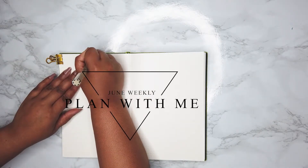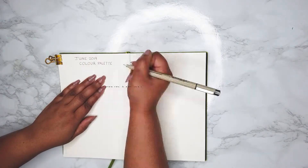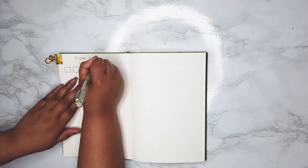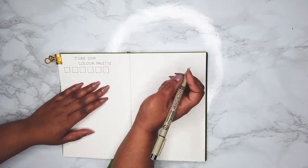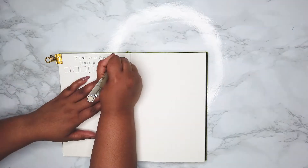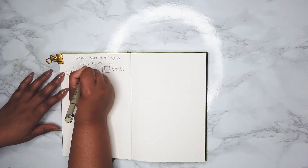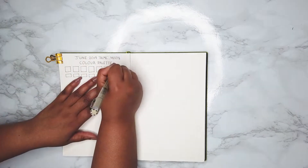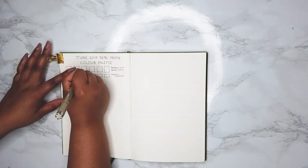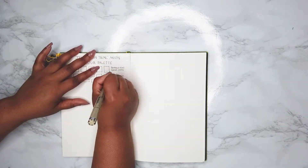Hey everyone and welcome to my June weekly plan with me. In this section I've included a little bonus video on me planning out my June palette and spreads. What I did was I made six boxes for colors that I wanted for the Tombow dual brush pens, and then I made six more for Crayola super tips — colors that would match or get as close to matching those Tombow dual brush pens.